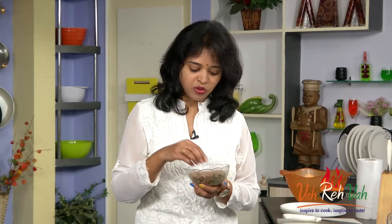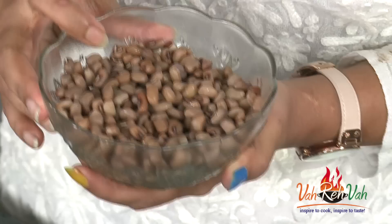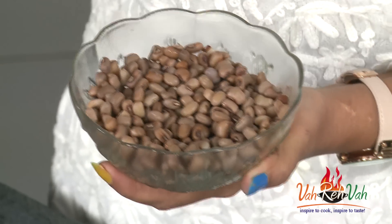Today I am using this lobia — this is brown color, you can also call it black-eyed peas. I just soaked it overnight and boiled it by adding a little bit of salt. We are having this dry, so I want it a little bit grainy. I just boiled it till it is 90% done — see, like this. It is not too soft, not too hard, it's perfect. Keep it aside.